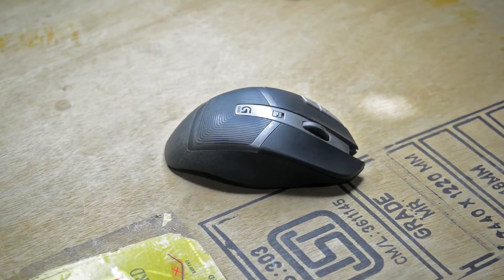Gentlemen, welcome back to the shop. Today we're not going to be doing any woodworking projects or what have you. Today we're going to be taking a look at this beautiful piece of gadget — the Logitech G602.